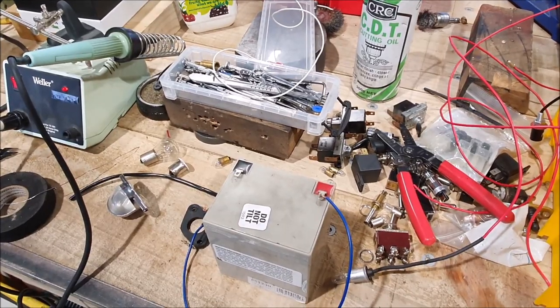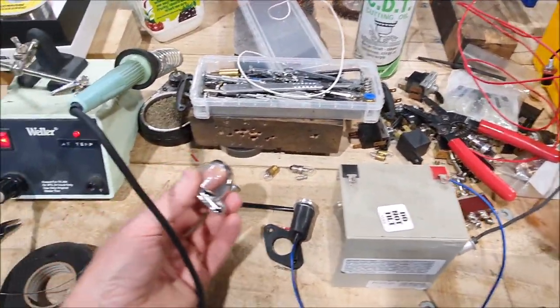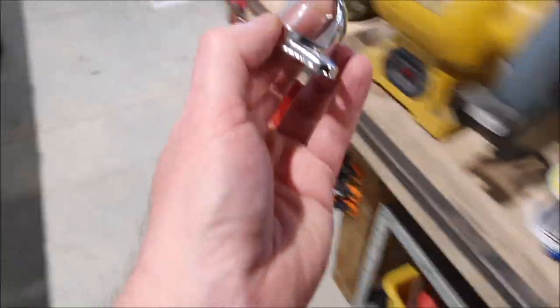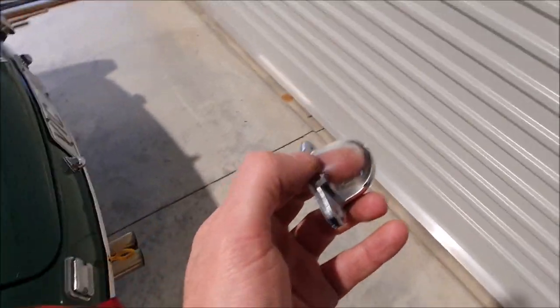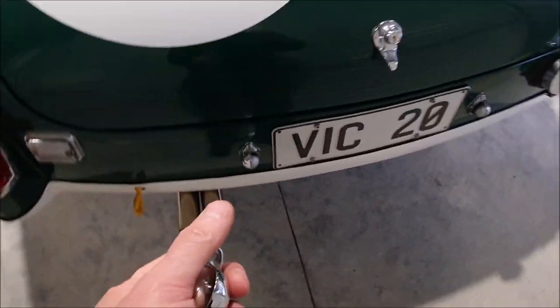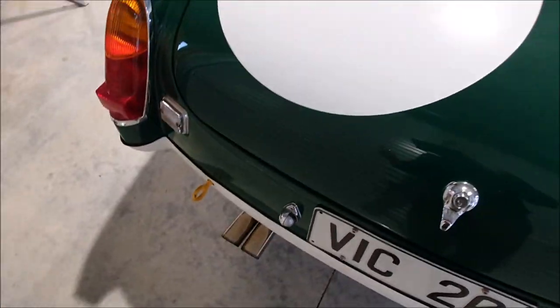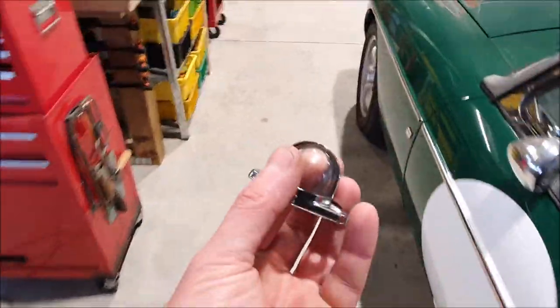I wanted to change to a more traditional sort of lamp and I ended up getting one of these little reproduction Lucas-type ones. I do actually have an original of these somewhere, I just haven't found it yet, but this is kind of what they look like. These are on the back of the EMG - I've got one on the instrument panel as a map light as well.